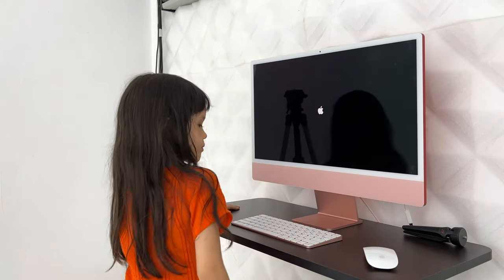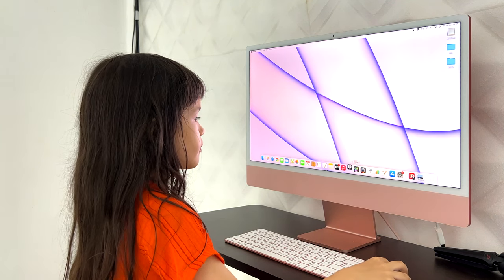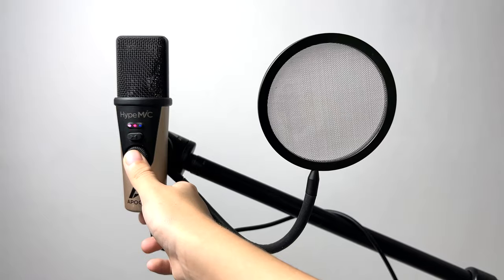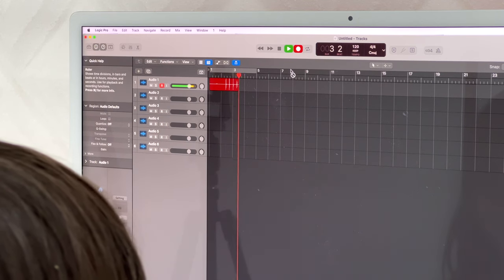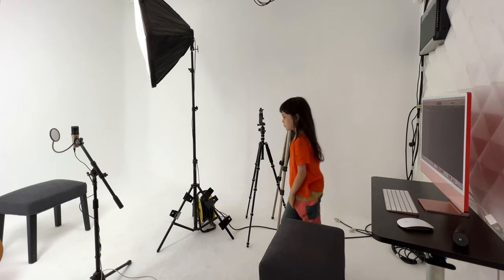I like recording with Logic Pro and HypeMic — they work great together. HypeMic connects directly to the Mac. All you have to do is push a button on the microphone and turn the dial to get the best recording level, to make sure the signal of the loudest you will ever play or sing doesn't clip.